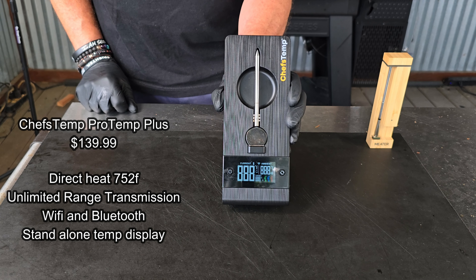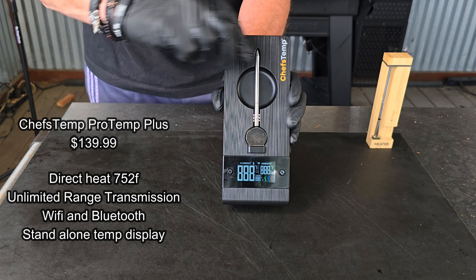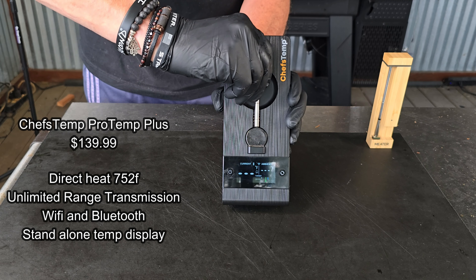All right, welcome back to the channel. My name is Tommy and this is the Gallery Backyard Barbecue. Today's show is going to be a little bit different, although it is viewer requested. Full disclosure right off the bat: